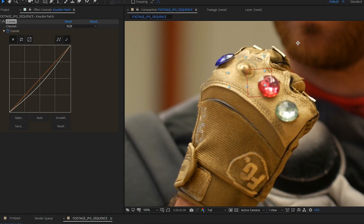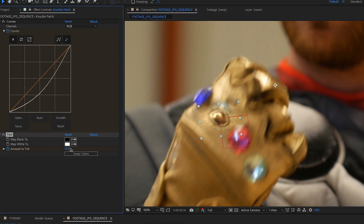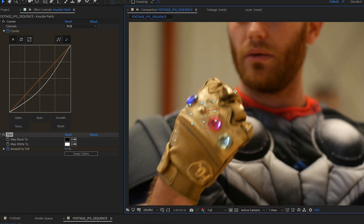Like Exposure, Color Balance, Tritone, Pentatone, CC Toner — that's the same as Pentatone, but they didn't know that. Maybe they did.